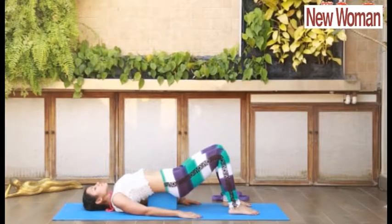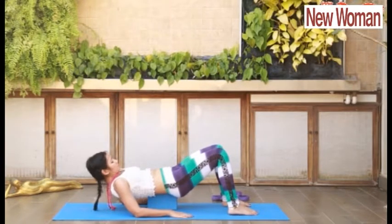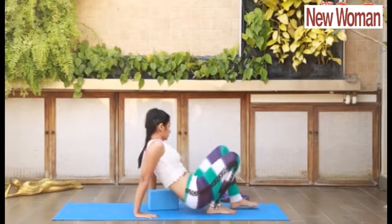This tones your lumbar region, releases lower back pain, and helps in Sciatica. Slowly inhale, come up, and relax.